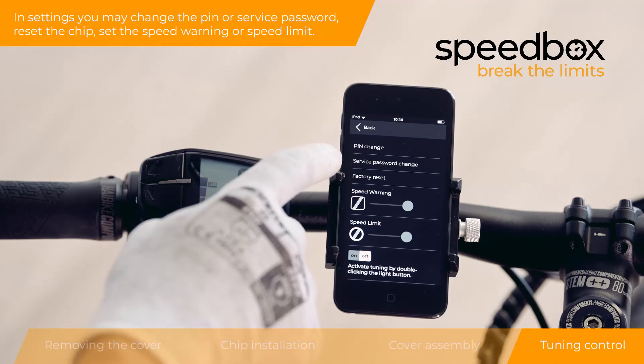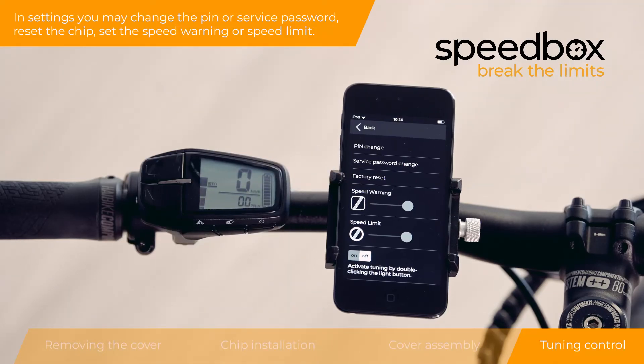In settings you may change the PIN or service password, reset the chip, set the speed warning, or set a speed limit.